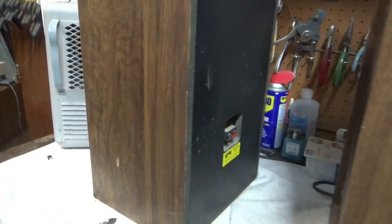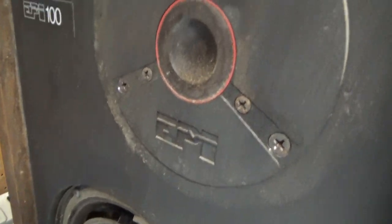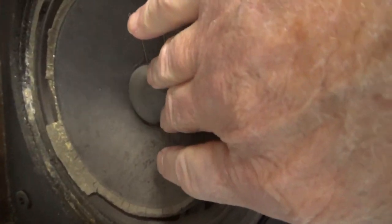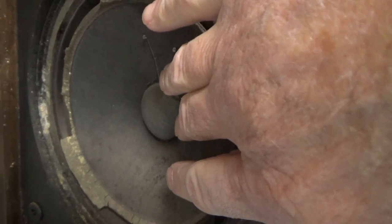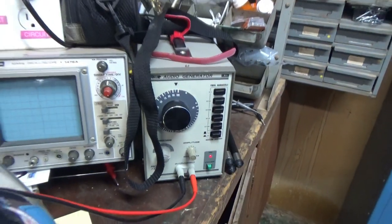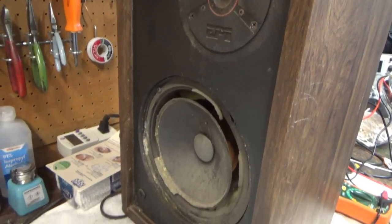So that one's good. Let's hook up the other one and see what we get. There's high frequency, that woofer's putting out some noise. There's low frequency — I can hear the woofer. You can hear and feel it. Good one. So that's good also. All four drivers on these are good.